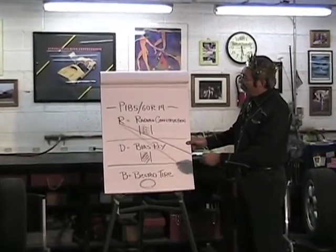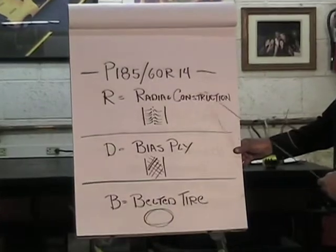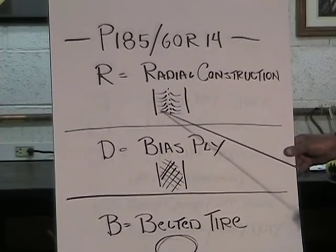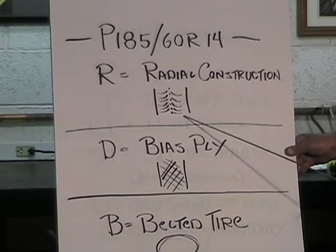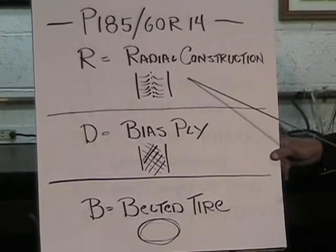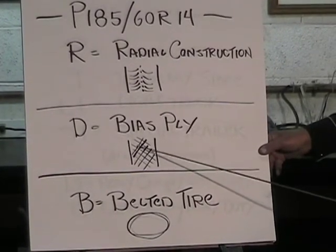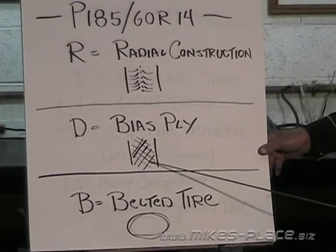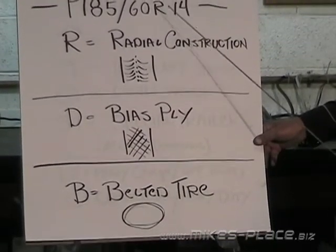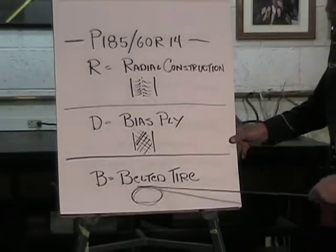The 'R' in the tire code stands for the type of construction — R means radial construction, where the belts radiate out from the centerline of the tire. About 98% of tires made today are radial tires. A 'D' instead of an R indicates a bias-ply tire, where the cords run diagonally in a mesh pattern. A 'B' would indicate a belted tire, but those are essentially non-existent today — they didn't last long and have been eliminated from public use.